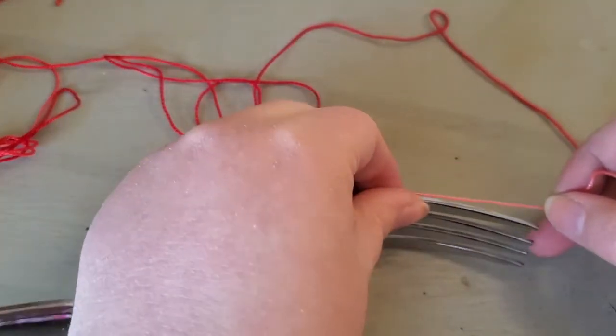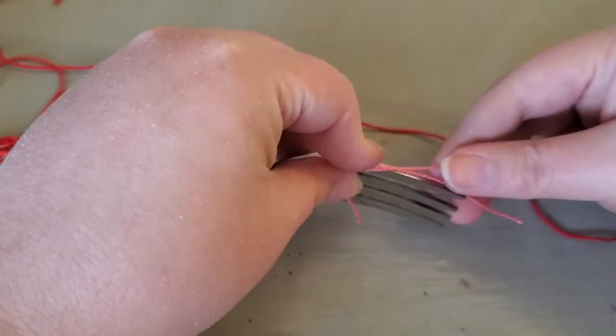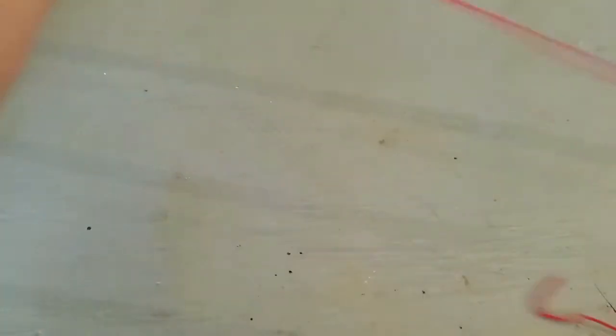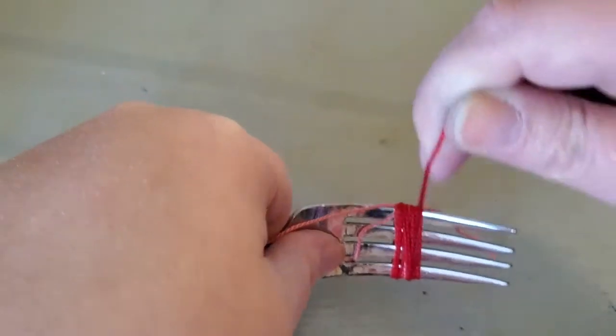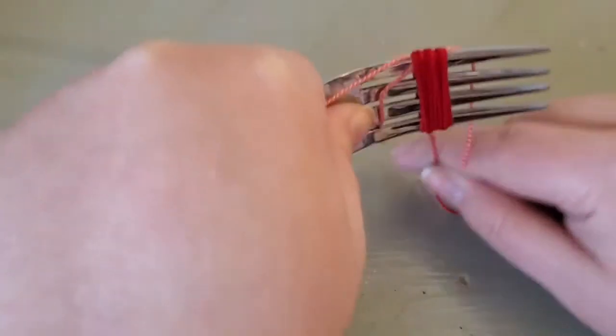Pick up the fork again. Just like that, we're going to start winding around and around. Keep that end up. You want to keep and group together as much as possible. The more thread you use, the thicker the tassel is going to be; the less, the smaller it's going to be.